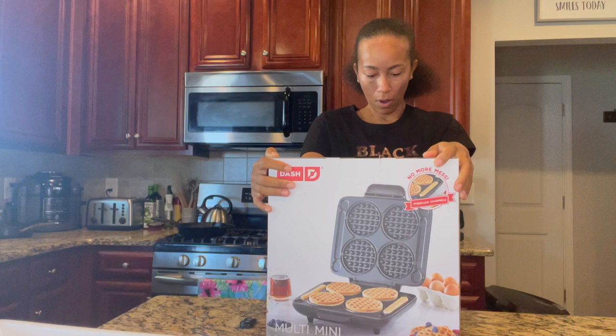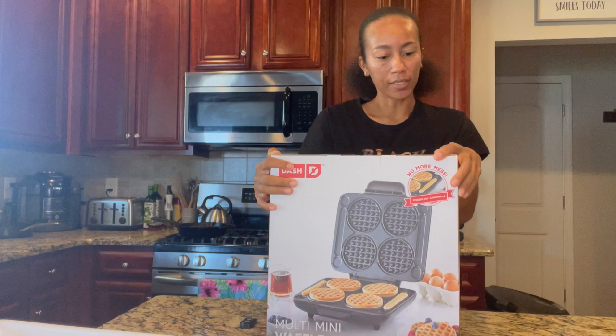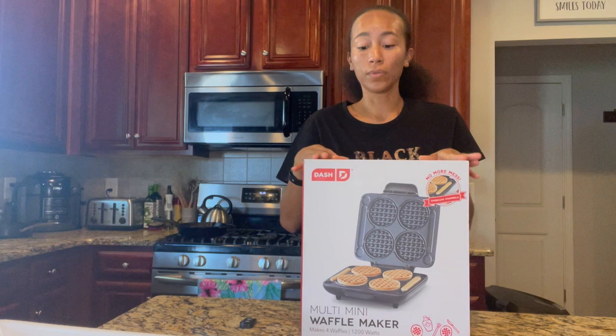So this one makes four waffles, it's 1200 watts — just FYI — it has a two-year warranty and a non-stick surface.